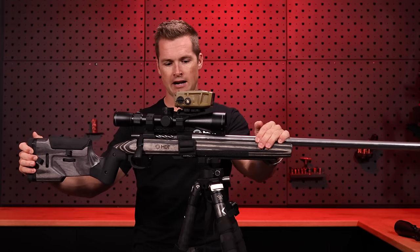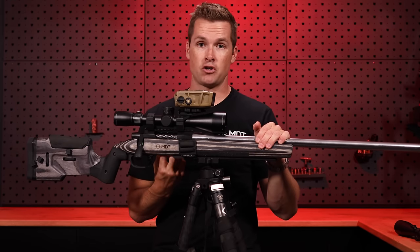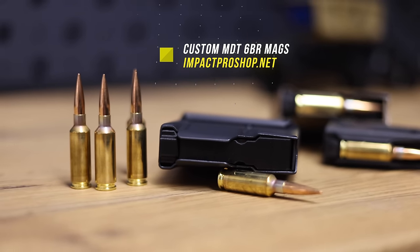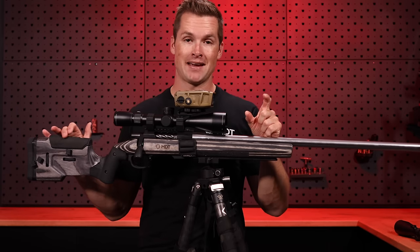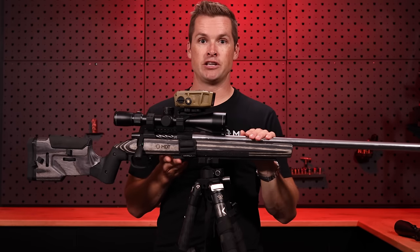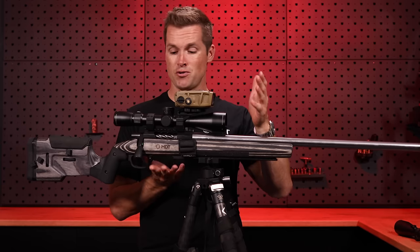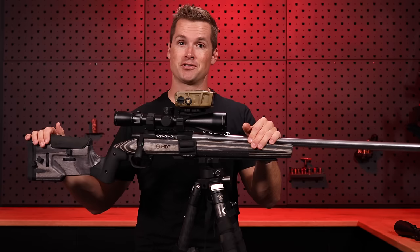Something I glossed over is the magazines. Being a 6mm Dasher, you don't get flush-fitting little magazines for this. What I did was take MDT 308 three-round mags and modify them by 3D printing spacers and a new follower so you can use three-round or five-round mags flush-mounted. That's also something I sell on impactproshop.net — if you're looking for flush-mounted BR mags or five-round BR mags, we have a solution for you.